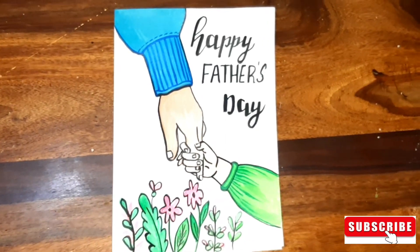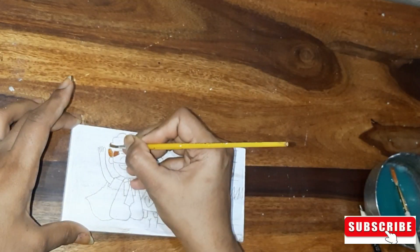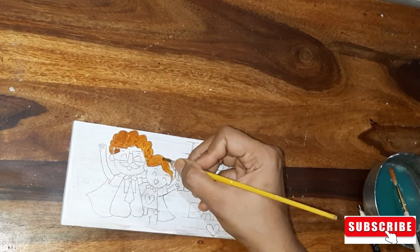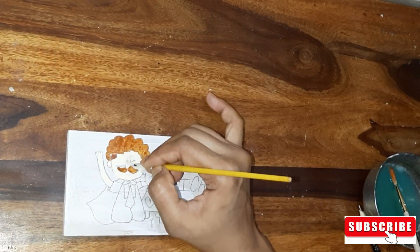Now let's go to the second DIY. Here I have taken a piece of wood and on this I have also drawn a sketch of a father and daughter — both like Superman. We are using the same acrylic colors.